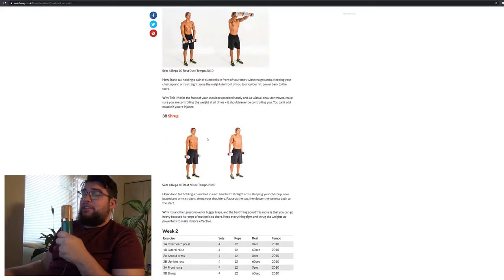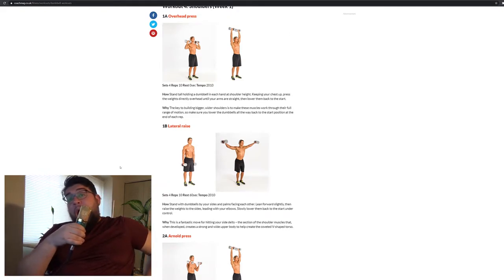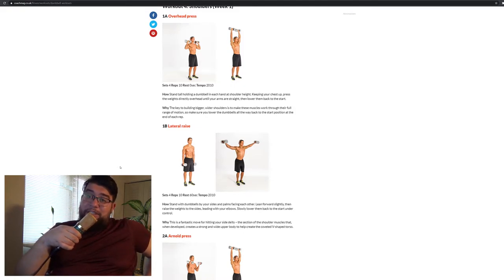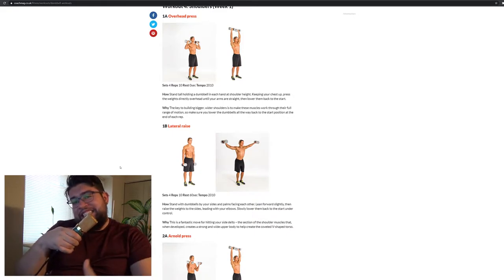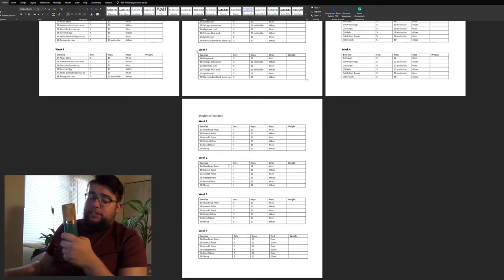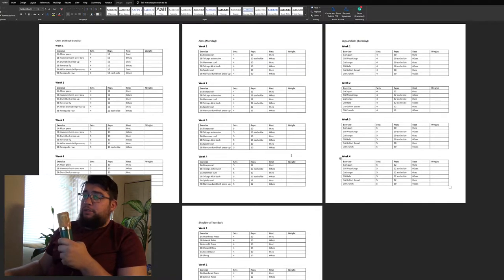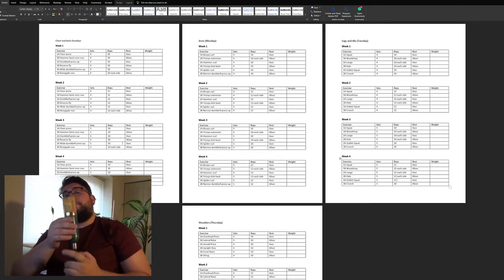Lastly, shoulders is an overhead press, lateral raise, Arnold press, upright row, front raise, and shrug. You do those four workouts for four weeks and then you're going to look like the guy in the article. This does seem like a good workout but how good is it really? That's where I come in. I quickly made tables for all four workouts, each covering all four weeks, so I can flip through the pages easily. I added a column for weight to track if I increase throughout the four weeks.